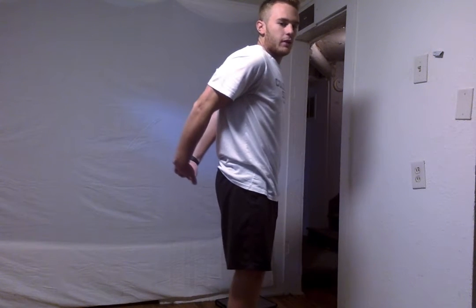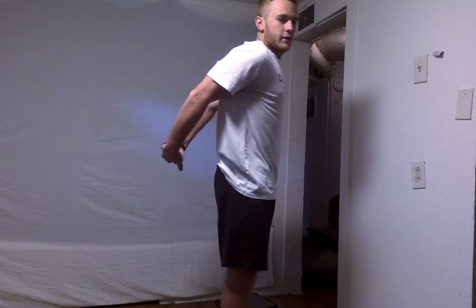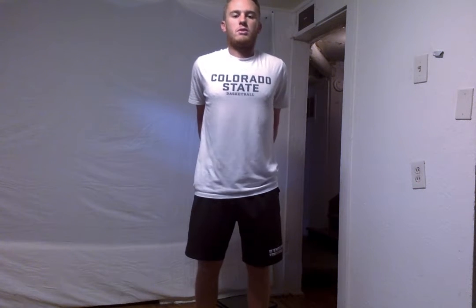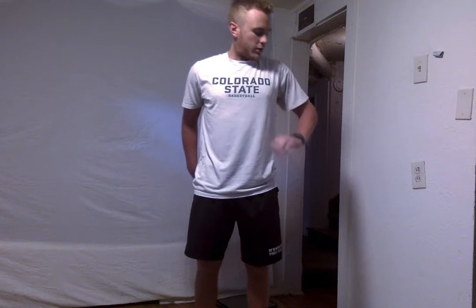Good work everyone. So this next one we're going to do — we're going to put our hands behind our back and pull out a little bit. We're just going to pop our chest out and do this, and really get a good chest stretch. Alright, we're going to hold that. Make sure your shoulders are up, popping your chest out. We are going to hold this for about 5 more seconds — 5, 4, 3, 2, and 1.